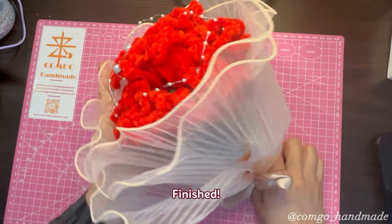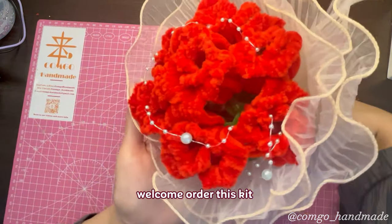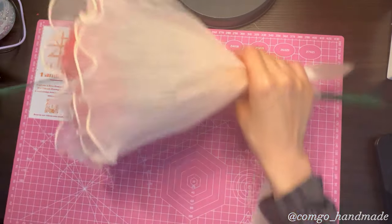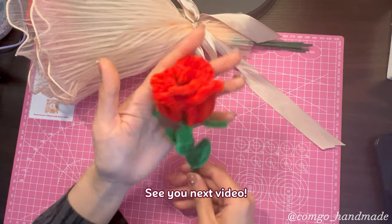Finished! Welcome to order this kit and follow our channel to see more pipe cleaner art. See you in the next video.